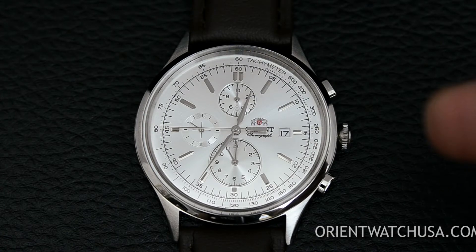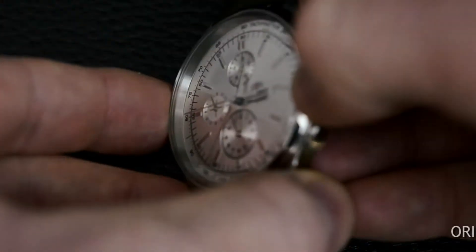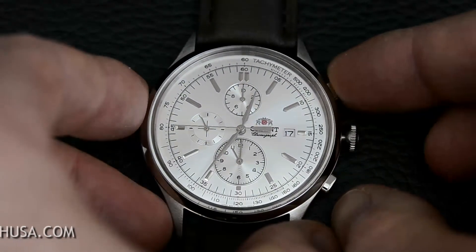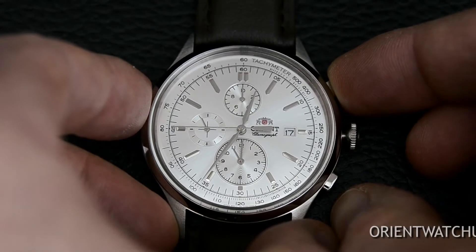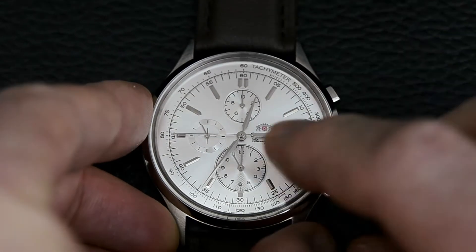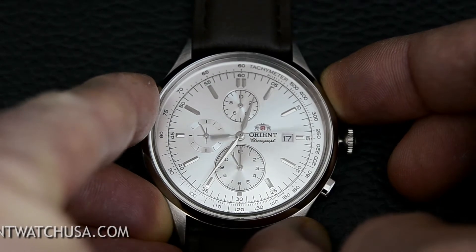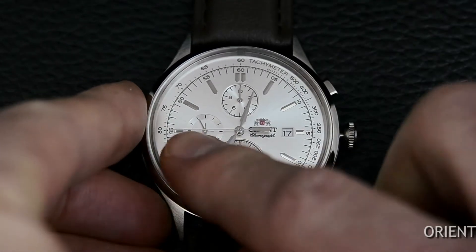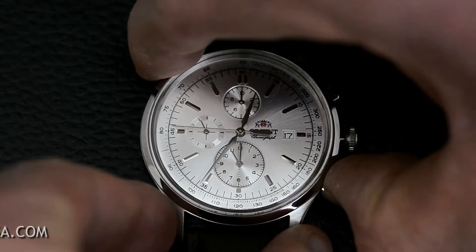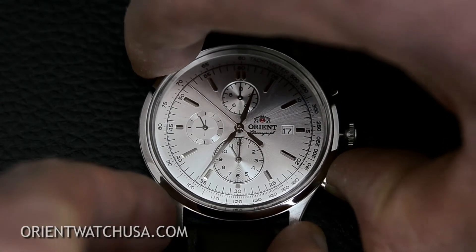To adjust the second hand, once again pull the crown out to the time setting position and hold down the pusher at two o'clock. You'll see it rotates once all the way around. Do that again and you'll see the long second hand spin back to that position. Then take the pusher at the four o'clock position and push it until it gets lined up to where you want it.